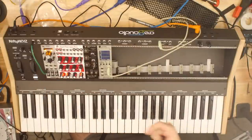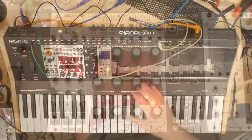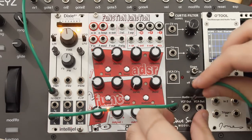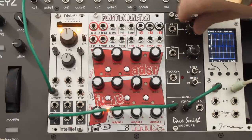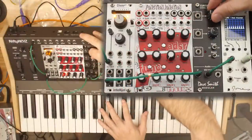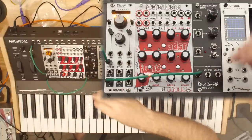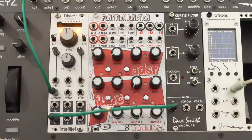This is also the first canonical appearance of the Nifty Keys, which Create Audio sent over when they sent me the East Beast. The Function Junction and the Nifty Keys have both been sitting for a while — happy to show them off now. The Nifty Keys will be featured in more videos later. For now, I have CV out of the Nifty Keys going into the volt-per-octave of the Dixie. I'm going to take the sawtooth out and first let's just hear our oscillator through our filter, going into the first channel of the O-Tool.